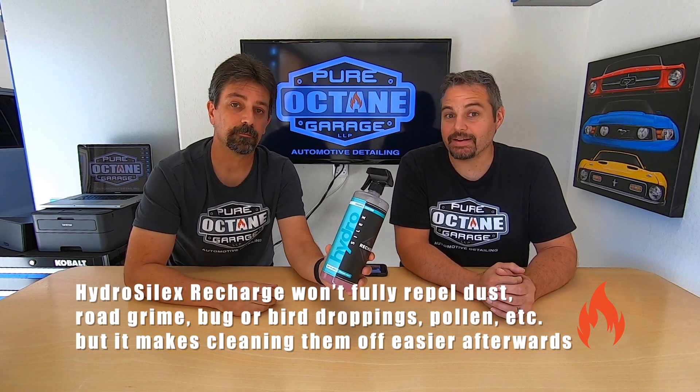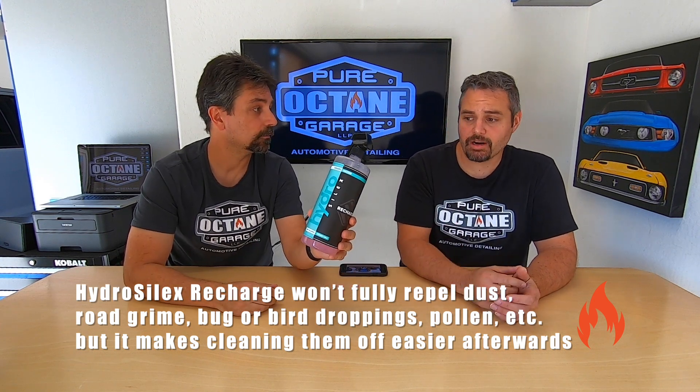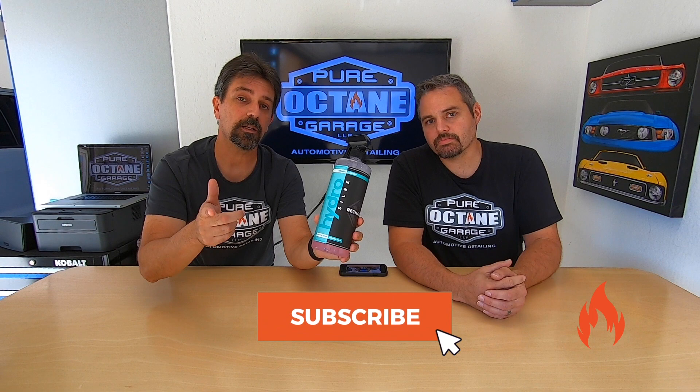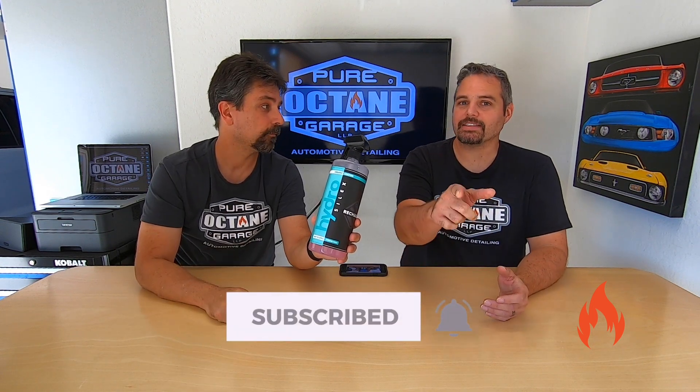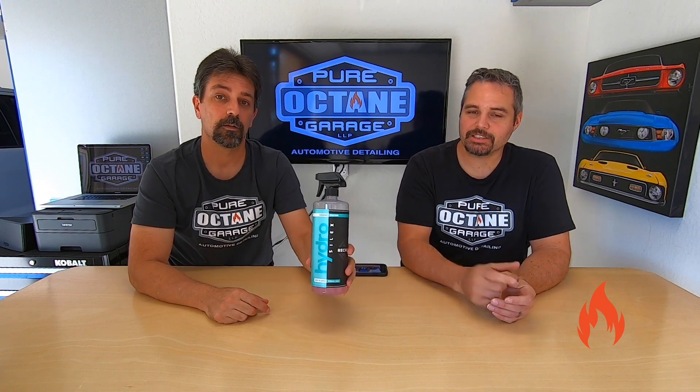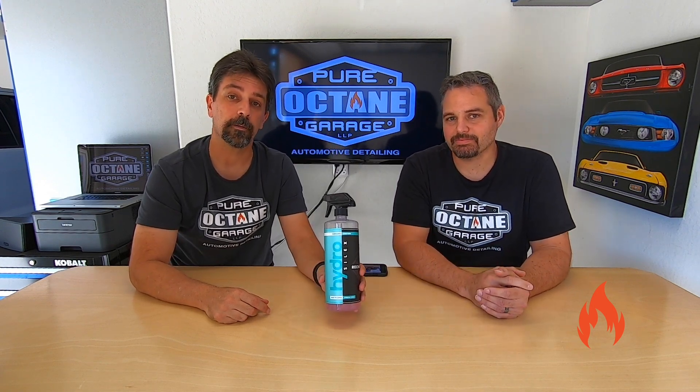Super happy with it. Definitely a great product — really happy with it. All the claims have proven to be true. Can't recommend it enough. Pick up some HydroSilux Recharge and let us know what you think down in the comments if you've tried it out. And don't forget to like, subscribe, ring the notification bell, and share it with your friends. Appreciate you guys, thanks for watching!